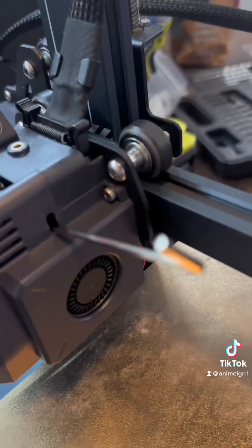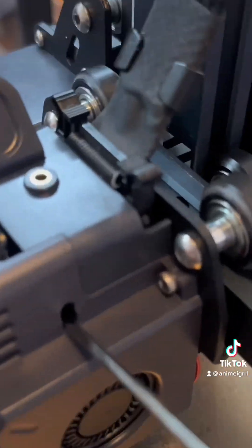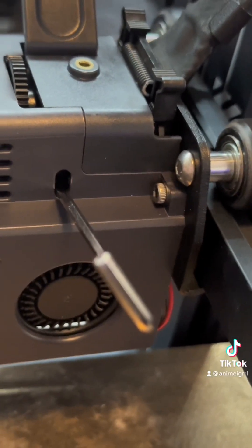I hope this helps somebody. This is something that took me hours to figure out. Also, this is where you adjust the tension on the filament.